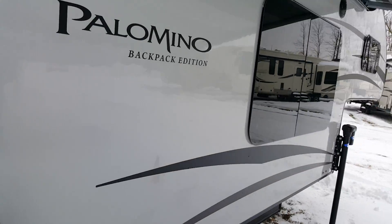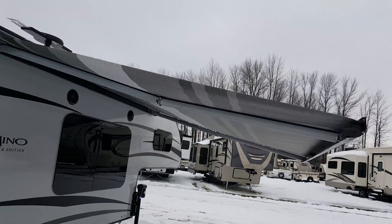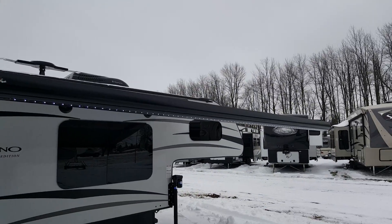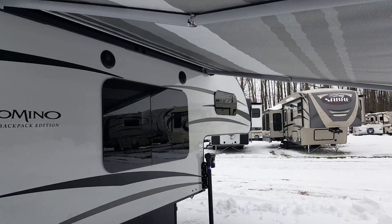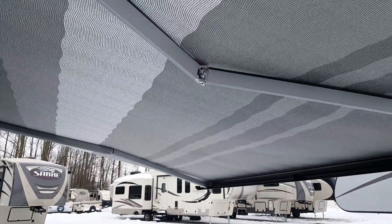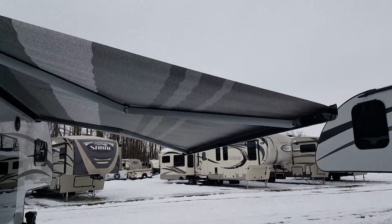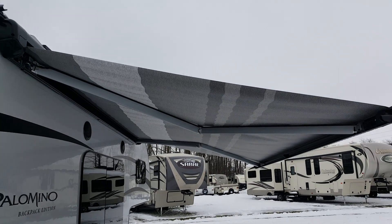This one was ordered with a power side awning, and it does have LED lights built into it — you can see the LED light strip at the end. It's a nice big awning so you can sit underneath it. A cool feature is it has a wind sensor, so if you bump the awning fabric it'll actually close up automatically. So if the wind picks up and you forget to close it, it'll just close automatically.